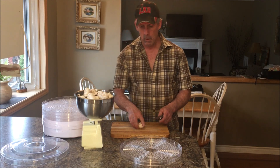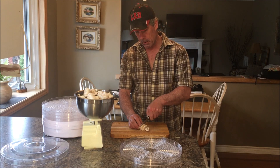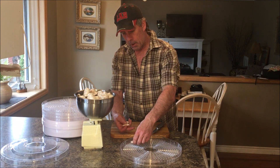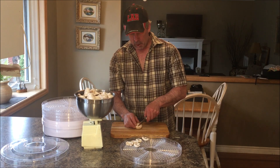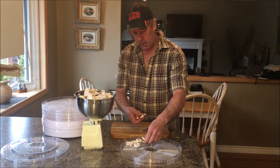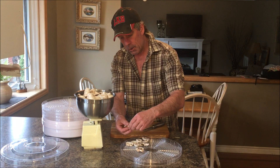Just brush them off. We're going to slice them up at approximately a quarter inch thick, maybe a little bit more. You don't want to go too thick — it will take too long to dehydrate. Place them on the dehydrator trays, and you don't want them brushing up and touching each other. You want to give them some space so the air can flow.